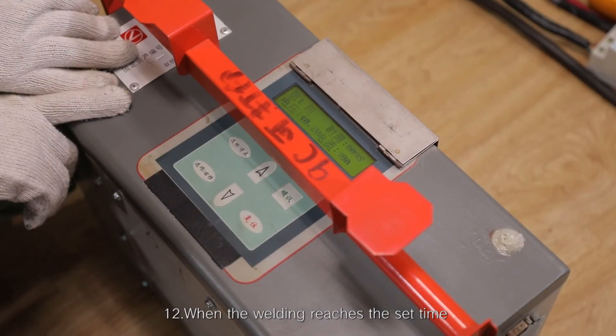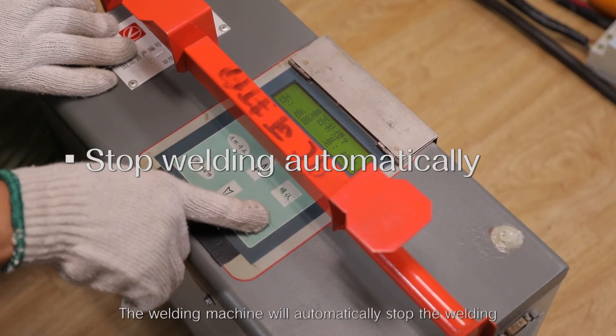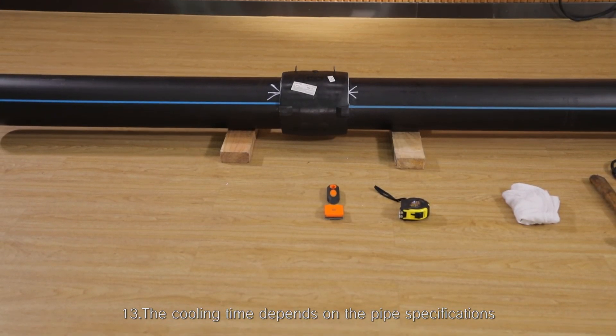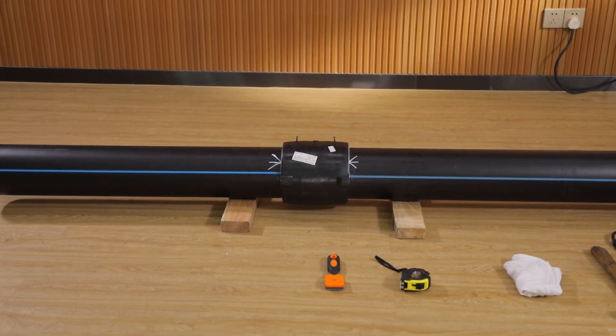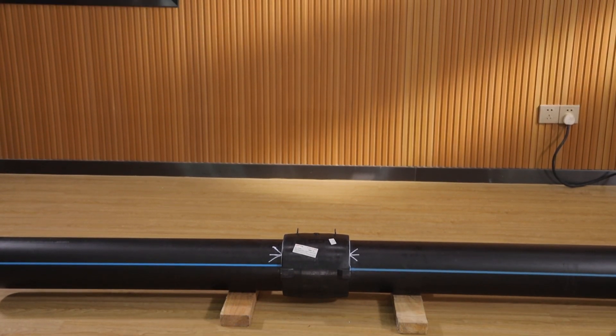Step 12: When the welding reaches the set time, the welding machine will automatically stop the welding. Step 13: The cooling time depends on the pipe specifications, welding time, and ambient temperature, and it is allowed to static cool down.